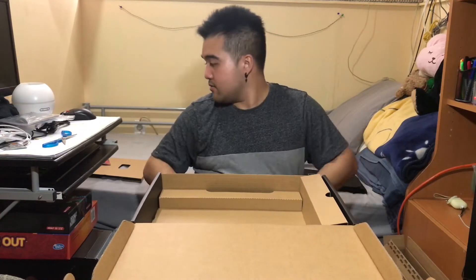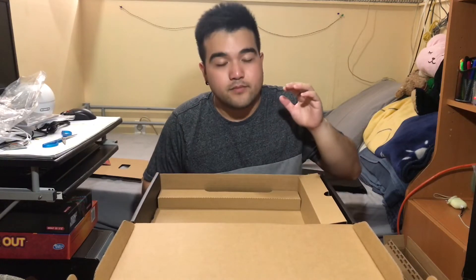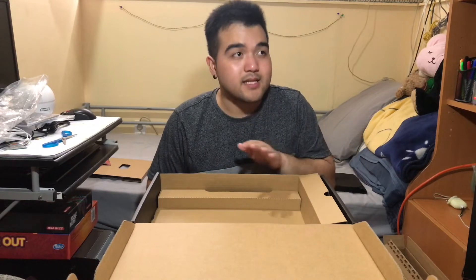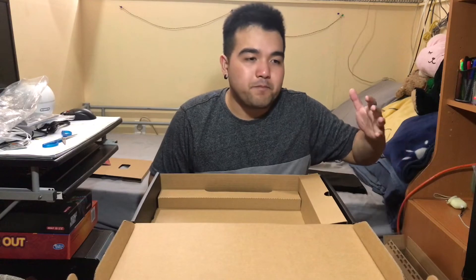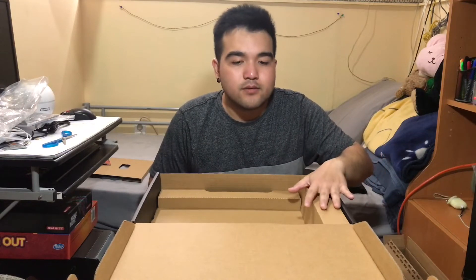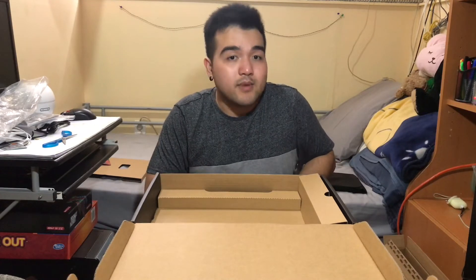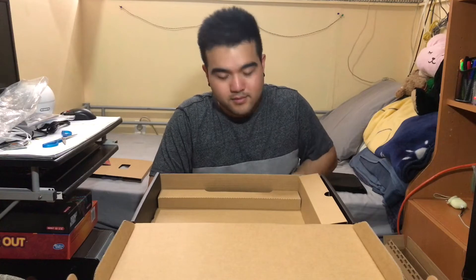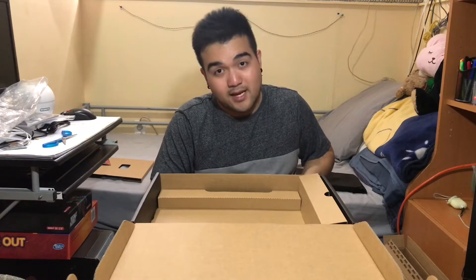One thing I want to mention: this video is not sponsored by MSI or anybody. This is my personal decision to do this unboxing video to show you guys — maybe it will help people who want to buy a gaming laptop. I'm not doing this for MSI.